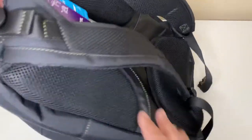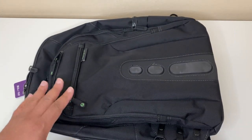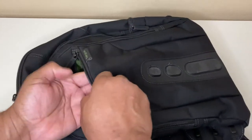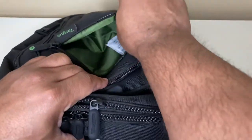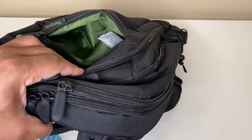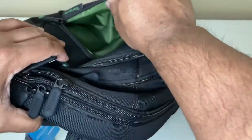This is the front of the bag. As you can see, it comes with four different pockets. Right here is one of the front pockets — you can just keep some things in there, smaller items that you want to carry: your wallet, ID, keys, chewing gum, whatever it is — just some smaller items in there.